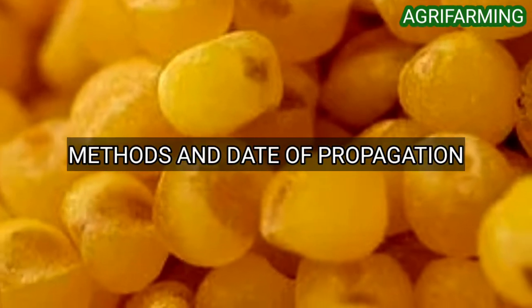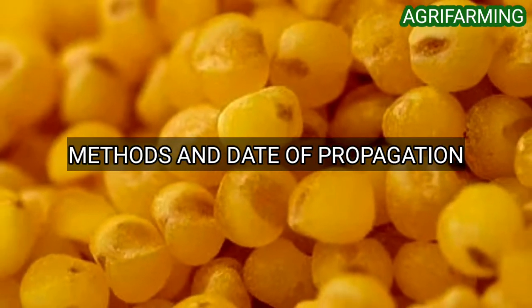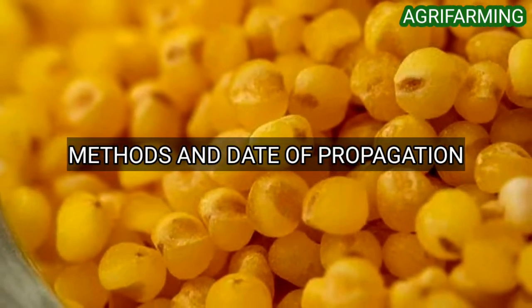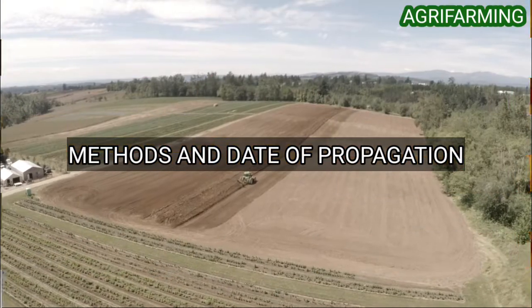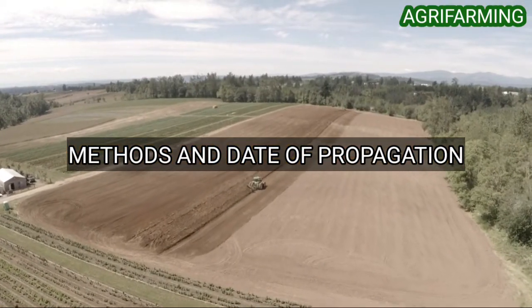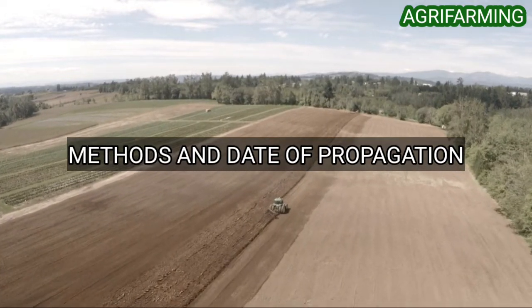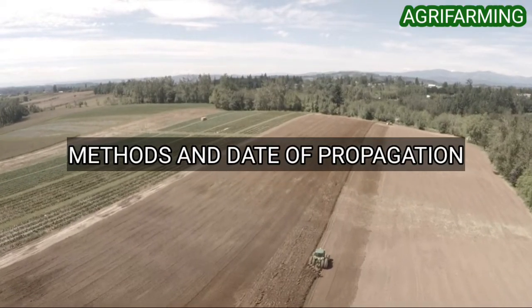Now let's get into the method and date of seeding. Millets are generally seeded with a grain drill at a depth of one inch. Even though the seed is small, it can develop extreme elongation of the first internode and emerge from deeper unless a hard crust forms. Press wheels on the drill will increase seedbed firmness and aid in stand establishment.